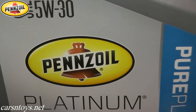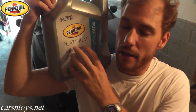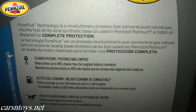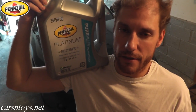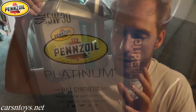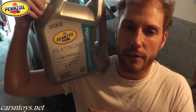Living in the northeastern United States, in the cold winter months you want something that flows very well, especially during cold startups. This oil flows excellently down to minus 40 degrees Fahrenheit. I'll also include an icon throughout the video — if you want to click on it, it'll go directly to Pennzoil's site where they have cool videos and all the stats if you're curious.